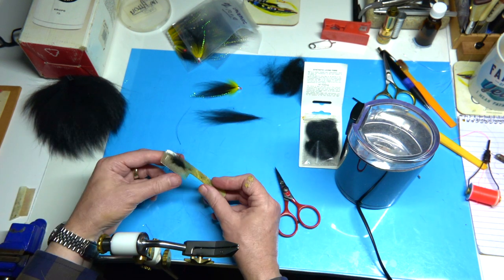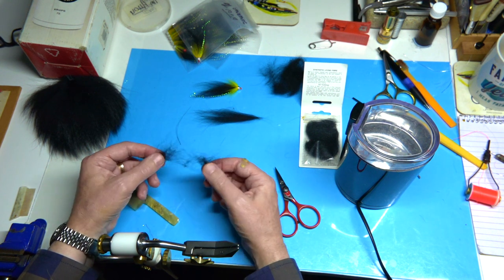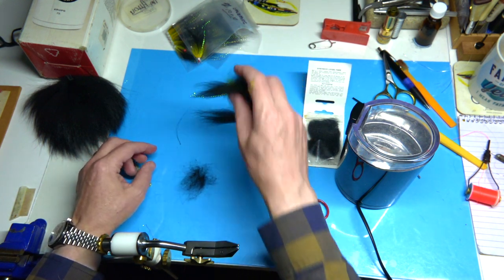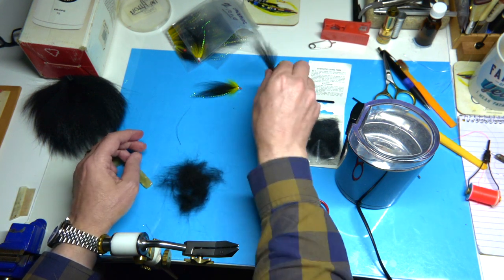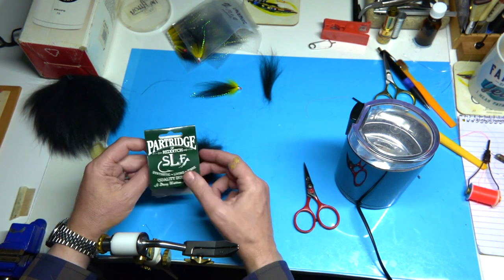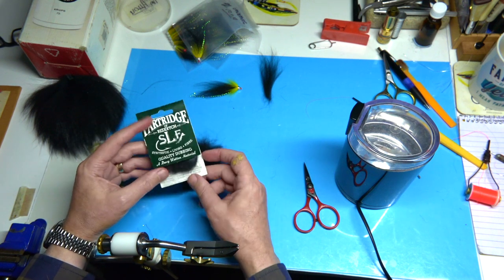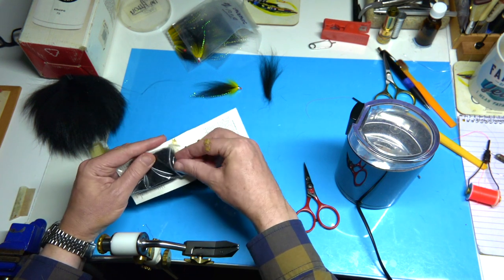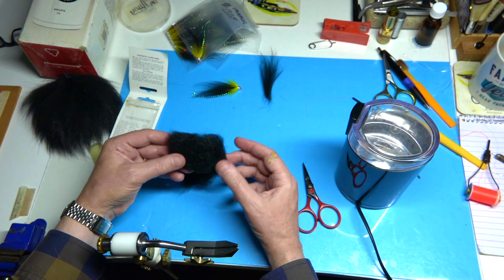Now this here is what I'd say don't throw that away — you can see that's great dubbing. You can actually use it the way it is, or what I like to do — two or three things I actually like to do — I like to mix it with seals fur, or even a packet of SLF. Because Wopsy actually sell this now — this is SLF, it's a great dubbing as well. It stands for synthetic living fiber.